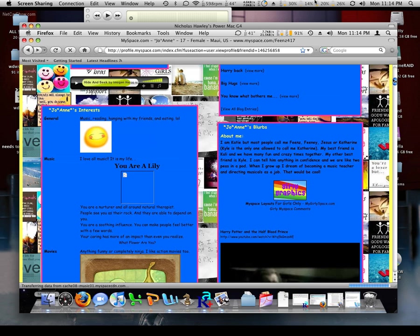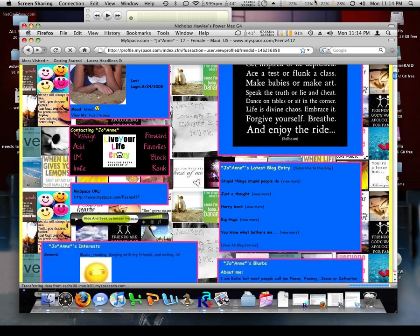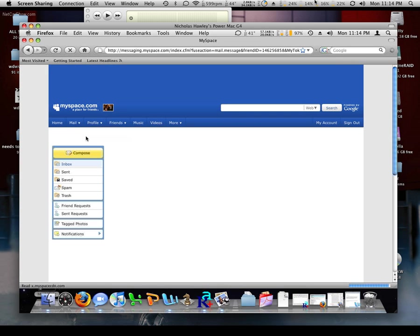Well anyways, that's enough of that. You get to see Back to My Mac in action. It's pretty cool — you can spy on people, like this poor victim. I'll probably loan this G4 out a few more times just so I can mess with people.